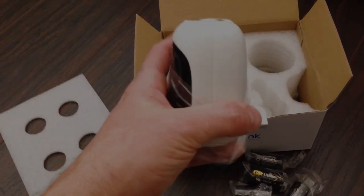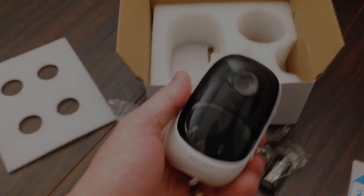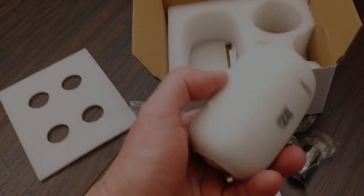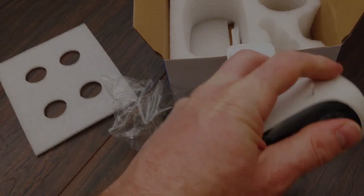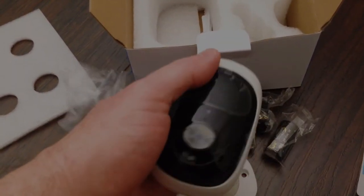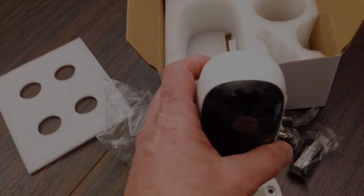Here's the camera. On the bottom, we've got a threaded portion in the center for screwing directly into the base mount. Looking at the front, we've got the lens and the PIR sensor, which is basically an infrared or heat sensor. On the side, we have the access for the SD card and a little reset button. There's also a speaker at the bottom — this camera has two-way audio so you can talk to whoever you're looking at with the camera.